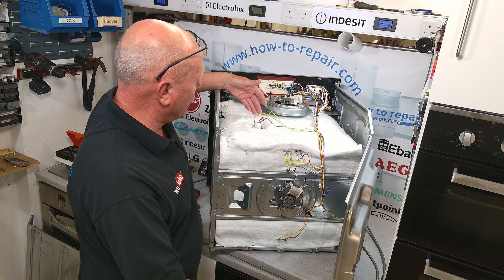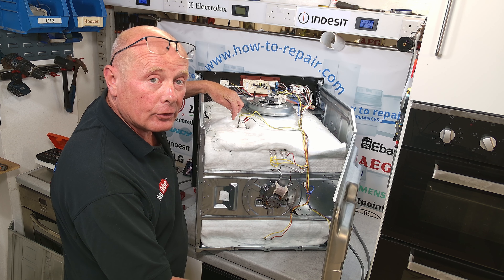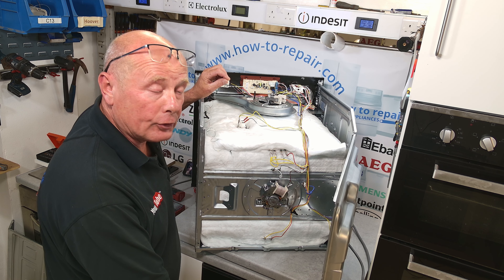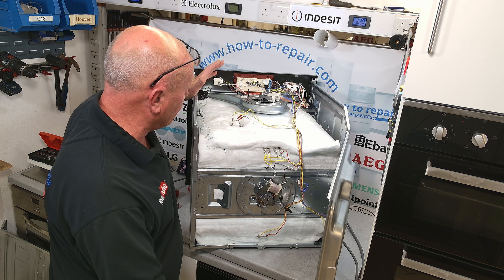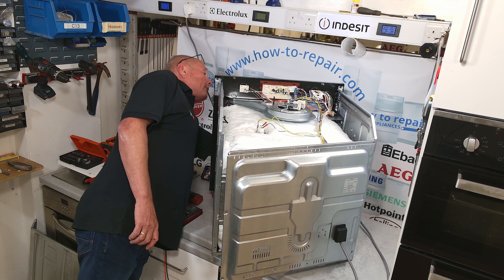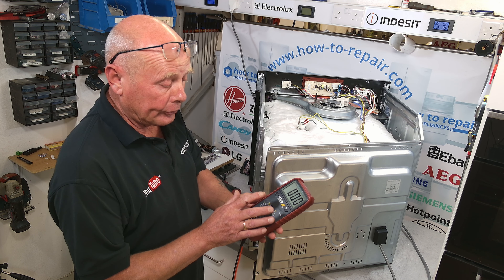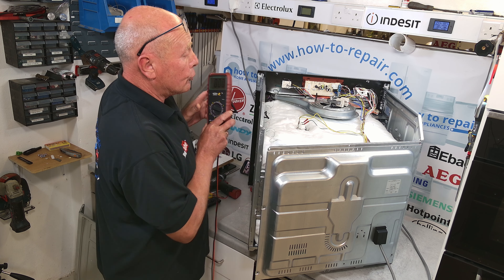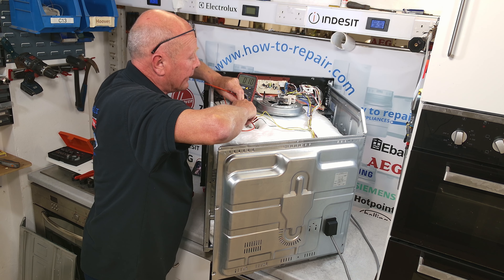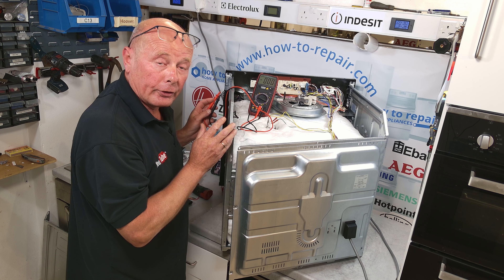Here we have the light holder. To test it, you can use a multimeter with pins going into the correct location on the underside — but that's very hard to do because they are very small orifices. The other way is to do a live test. Connect the cooker back to the electricity supply, turn the timer to its manual setting, and turn the light to the on position. Using your multimeter going across the two terminals, you can see that we have 240 volts present. This means that the light fitting itself is at fault and will need to be replaced.